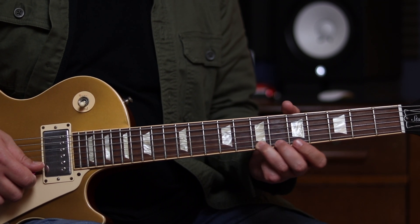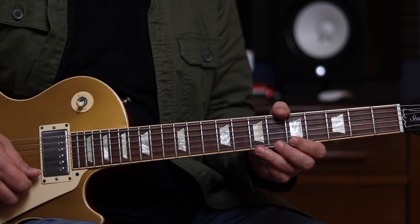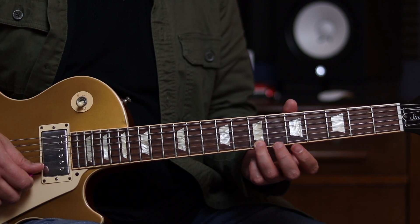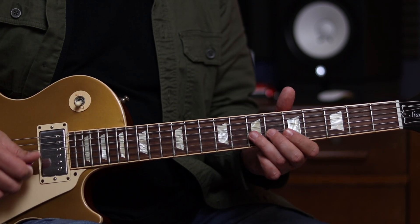And then we're going to play fret 7 on the high E string, followed by a trill from 5 to 7 and back again with a hammer on and a pull off. And that's the first time we kind of get one of those major pentatonic notes — the note B there. That's actually the 9th interval of A. So all together so far.